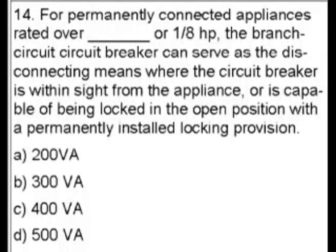Question 14. For permanently connected appliances rated over blank or 1/8 horsepower, the branch circuit breaker can serve as the disconnecting means where the circuit breaker is within sight from the appliance, or is capable of being locked in the open position with a permanently installed locking provision. Answer choices are: A. 200 volt amps, B. 300 volt amps, C. 400 volt amps, or D. 500 volt amps.